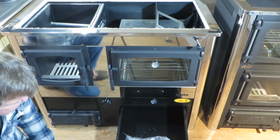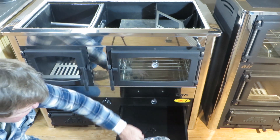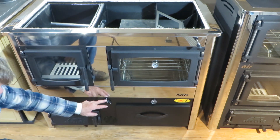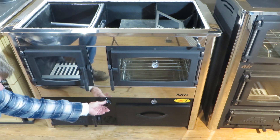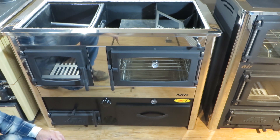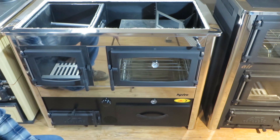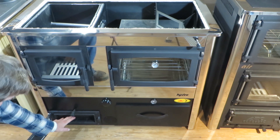The thermostat tells you the water temperature, and this tells you the oven temperature. You have a control here and you can turn this dial — this stove will automatically control the damper within and regulate your fire. It's totally automated, very high tech. You also have a nice ash pan that slides out.